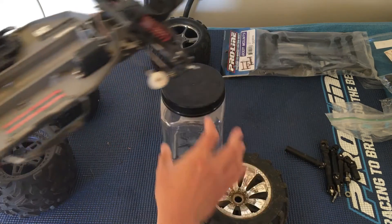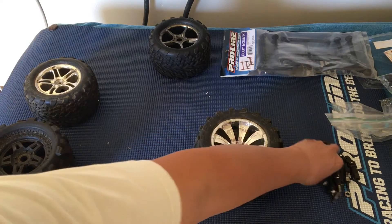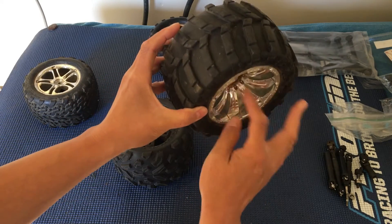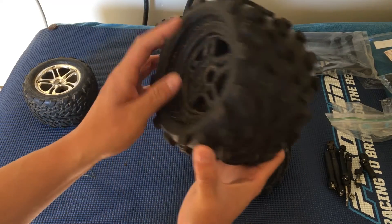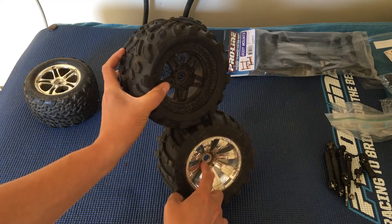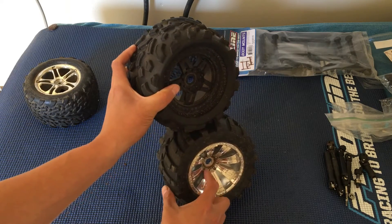While we're at it, let's do a comparison of the various tires we have here — all larger 3.8-inch tires. This is the Proline Masher on an older-style rim with an offset. This is a Big Joe on a zero-offset rim, meaning the mounting hole isn't offset inward like the Masher below — I believe the Masher has about a half-inch offset.